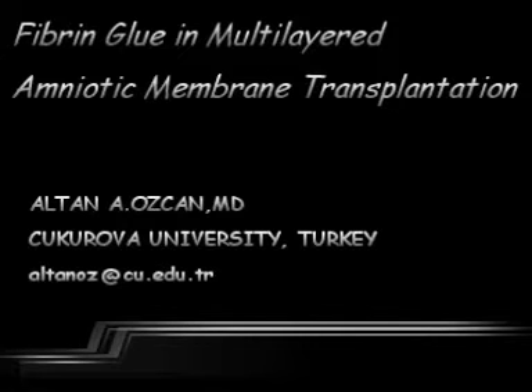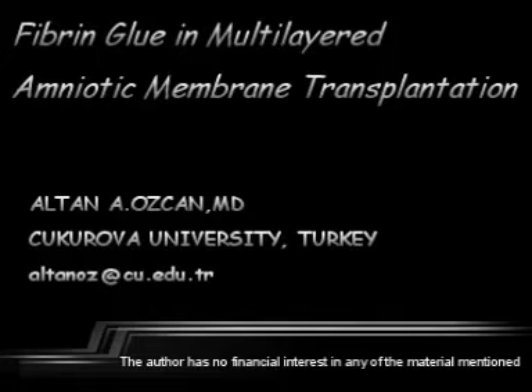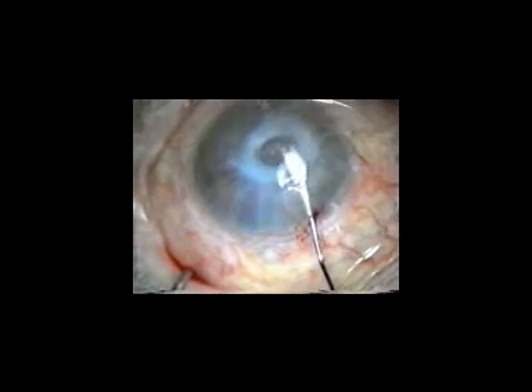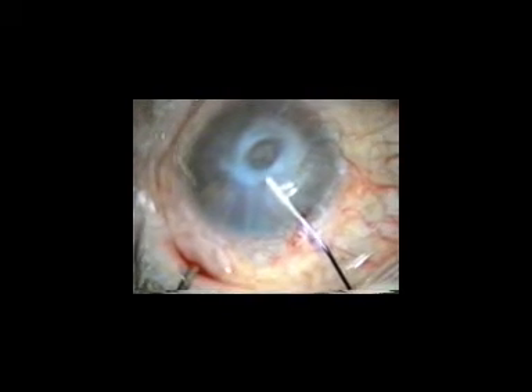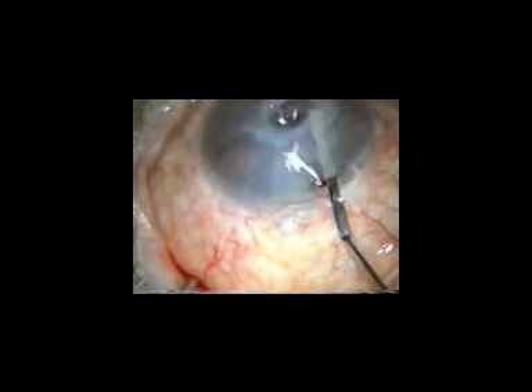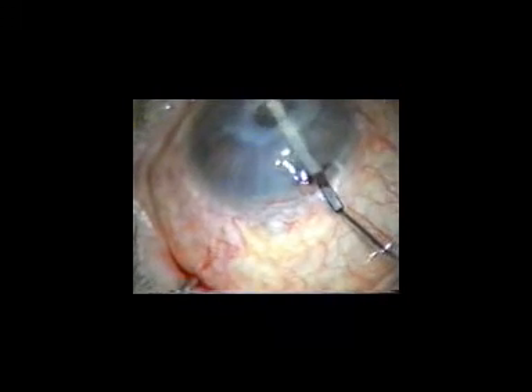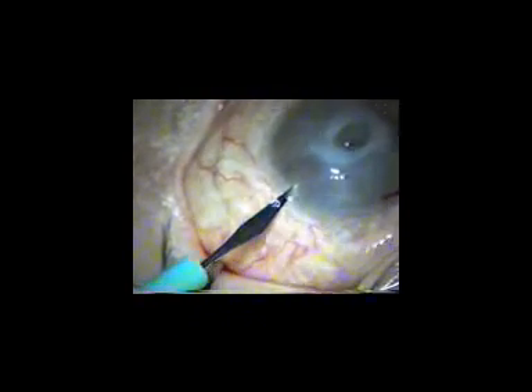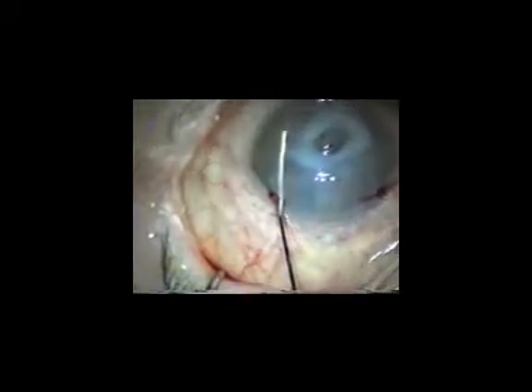This video stresses the efficiency of human fibrin glue in multi-layered amniotic membrane transplantation. This patient presented with a persistent deep corneal ulcer and desmotocel in her left eye. She had no light perception and had been suffering from pain and discomfort in this eye.